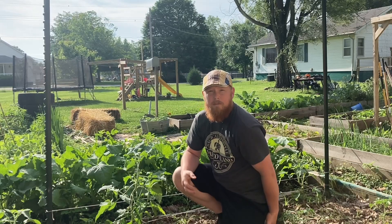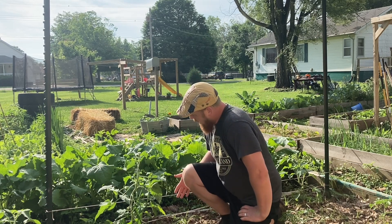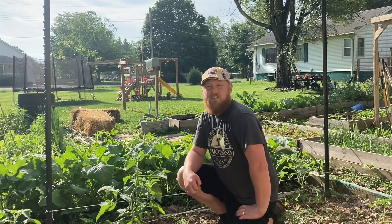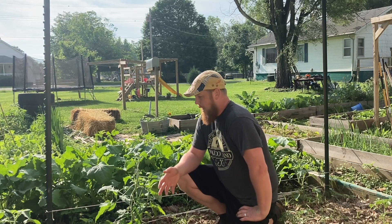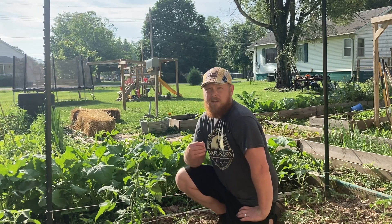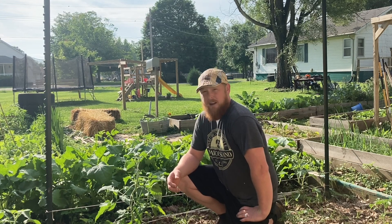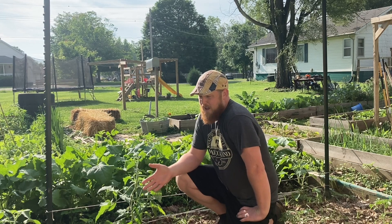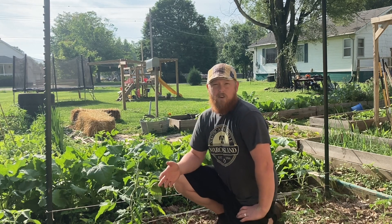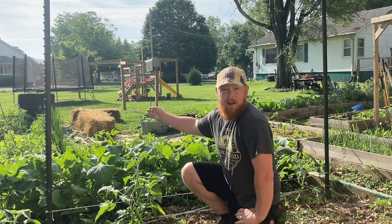We're in my indeterminate tomato patch, and as you can see I'm not using cages for these. Indeterminate tomatoes get really tall — they can get over 10 feet tall easily, and there's no tomato cage that's going to be big enough or strong enough to hold them up. But the idea is still true with determinates; you could do this with determinates too.